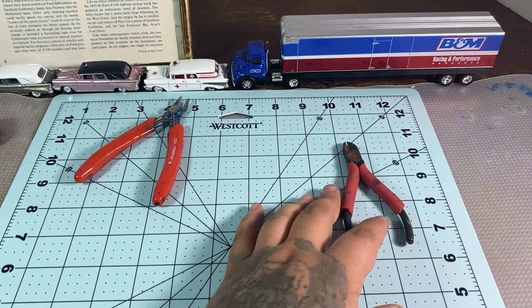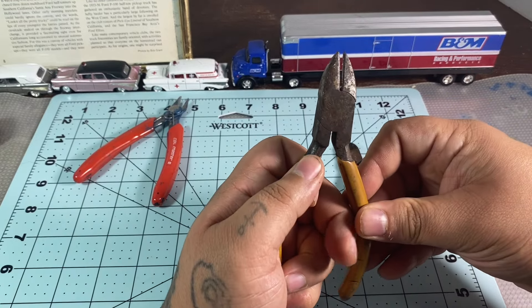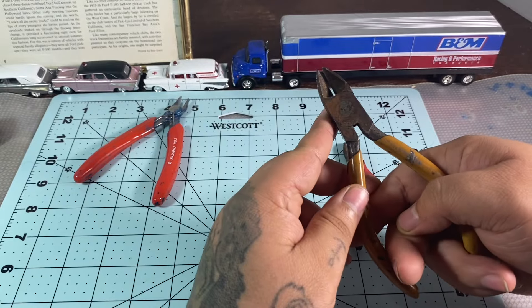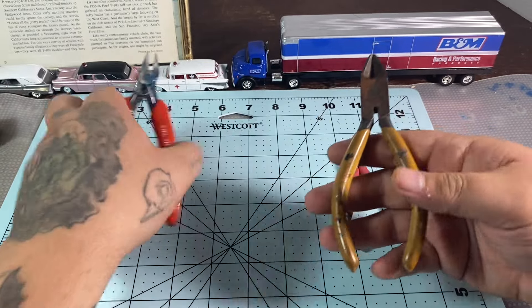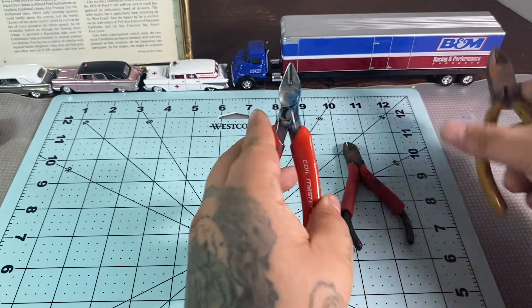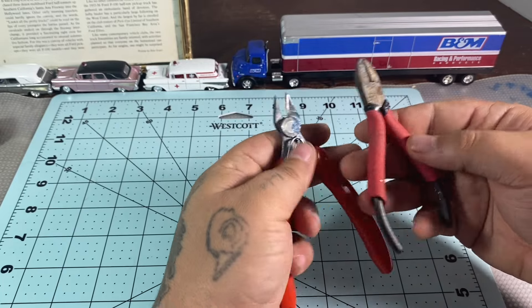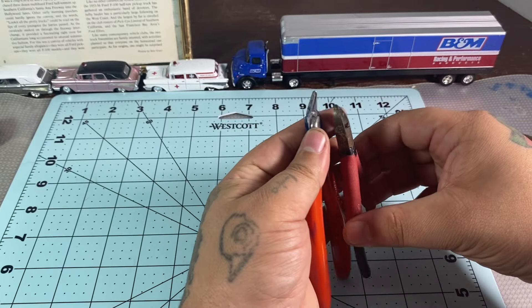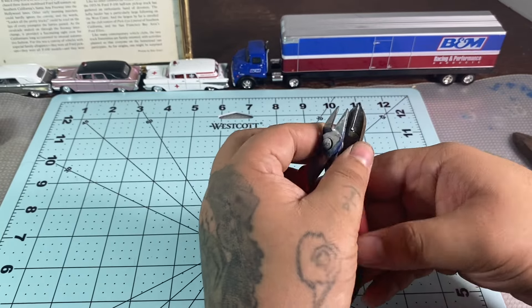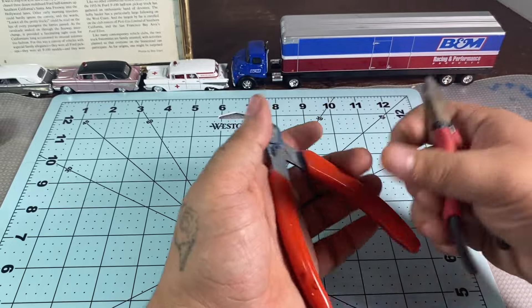There are also thicker wire cutters — they will work, but they're a little thick on the back so they're going to be a little harder to use. Obviously there's a size difference, so something closer to the size of proper hobby cutters will be great for cutting your parts off the styrene sprues.